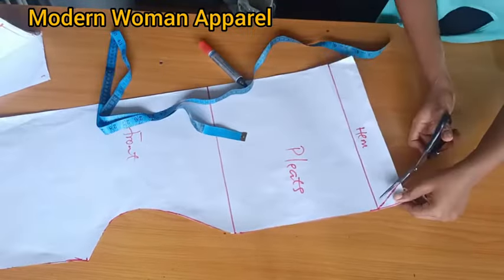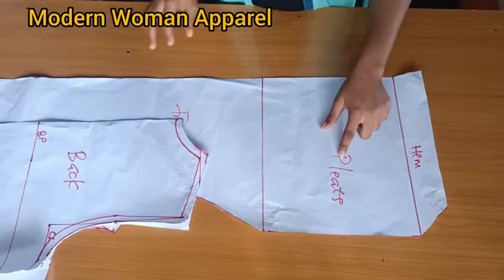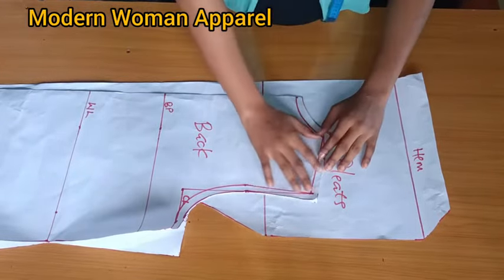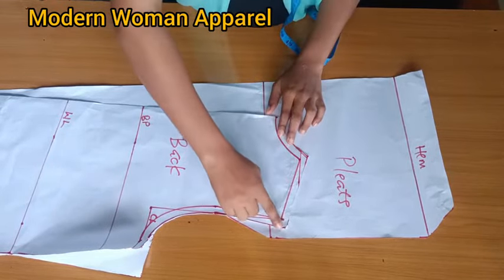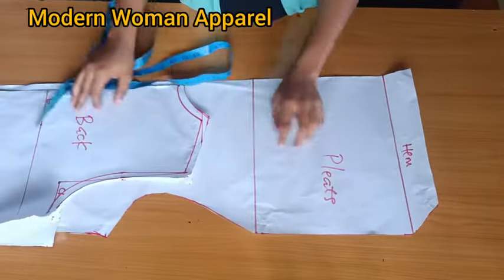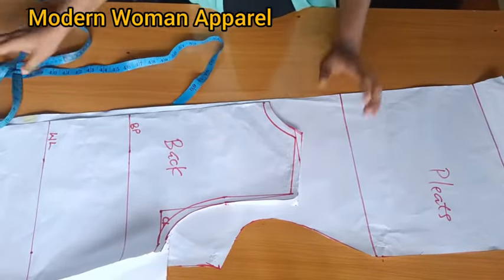Slant it and cut it off. Remember I extended the line by 10 inches for the pleats because I want either two or three pleats on the front area. Now if you want to have more pleats, what you need to do is measure what is left on your shoulder, then multiply by three - that will be the length of the extension, and it will give you many more pleats on the front area.